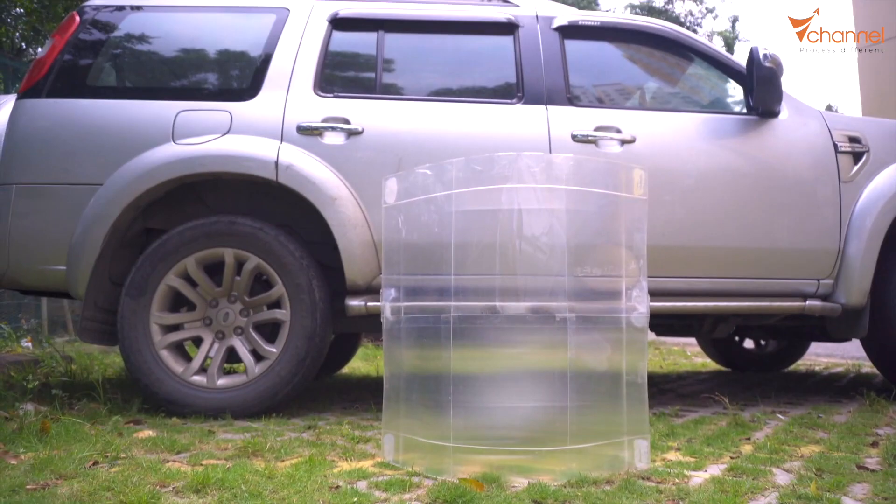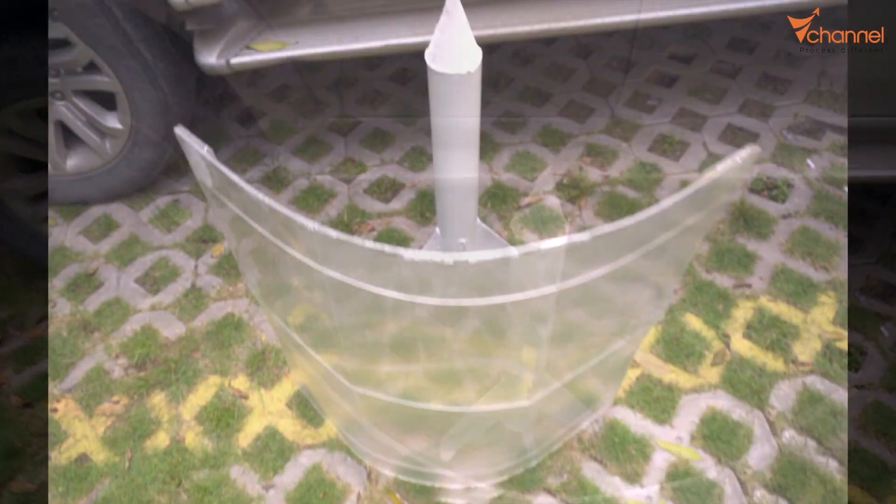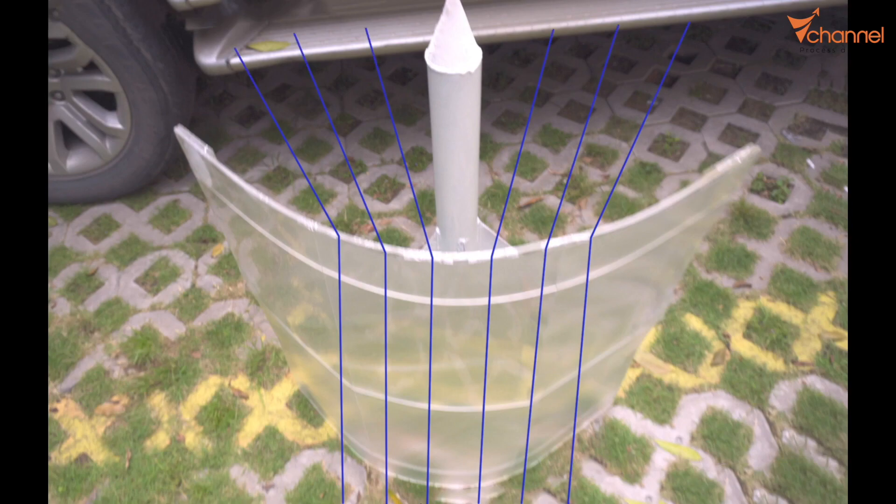The principle works like this: when we look through the lenticular sheet with curved lenses, the light reaching our eyes from the center will be deflected away by the neighboring lenses, replacing that image with light from the neighboring area. So something in that position will become invisible, replaced by light from the neighboring area.